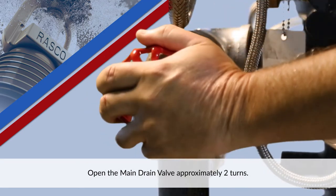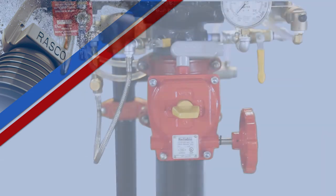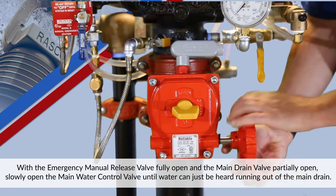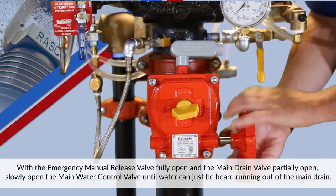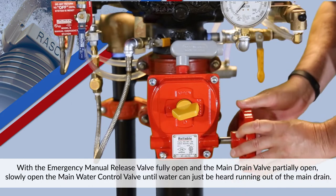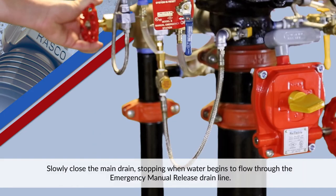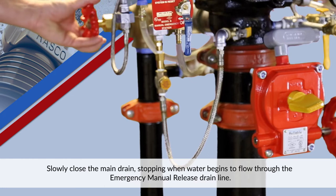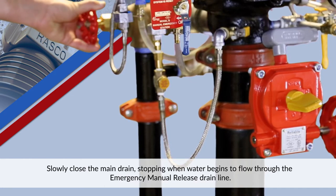Open the main drain valve approximately two turns. With the emergency manual release valve fully open and the main drain valve partially open, slowly open the main water control valve until water can just be heard running out of the main drain. Slowly close the main drain, stopping when water begins to flow through the emergency manual release drain line.